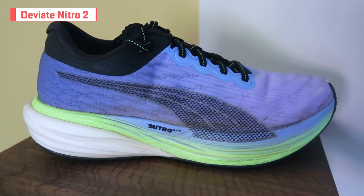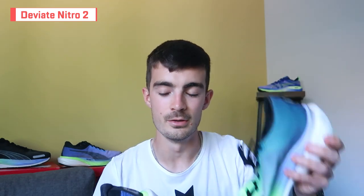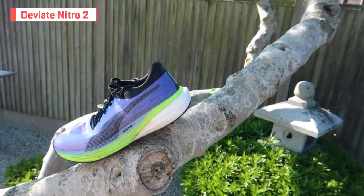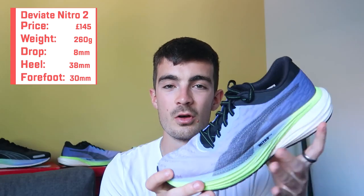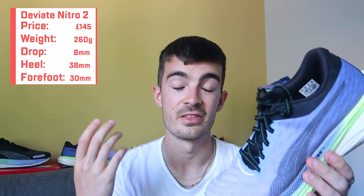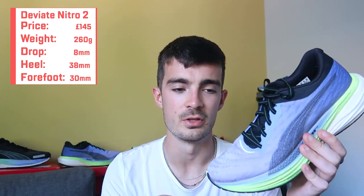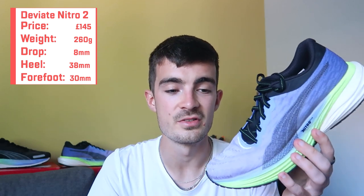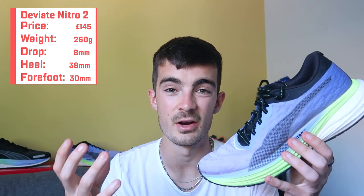Moving on to the DV8 Nitro 2. Don't get this confused with its very similar cousin, the DV8 Nitro Elite 2 — this is the non-elite version. It retails for £170 in the UK, but you can find it online for as little as £108, which I think is a massive steal. It comes in at 260 grams for a UK 9, so pretty standard for a daily trainer.